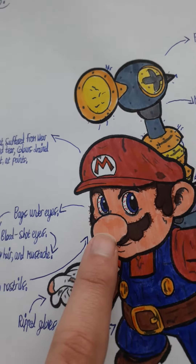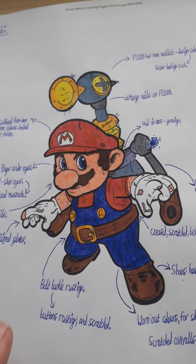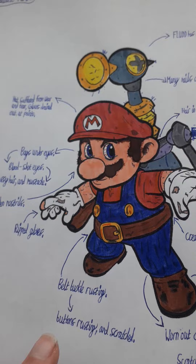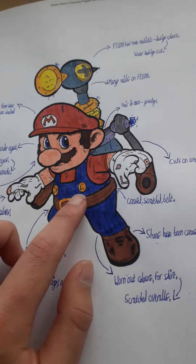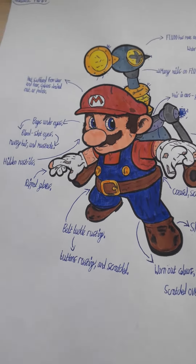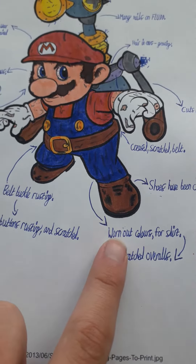He's got hidden nostrils in there. Ripped gloves, of course. His belt buckle is also rusting with the orange and is scratched. His buttons are also rusting and scratched. It's a more realistic take because all the adventures he's been on, suit and clothes get all worn out.